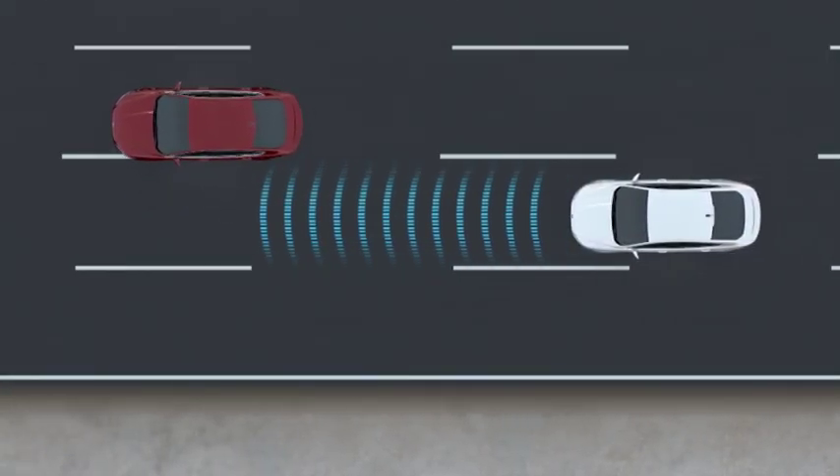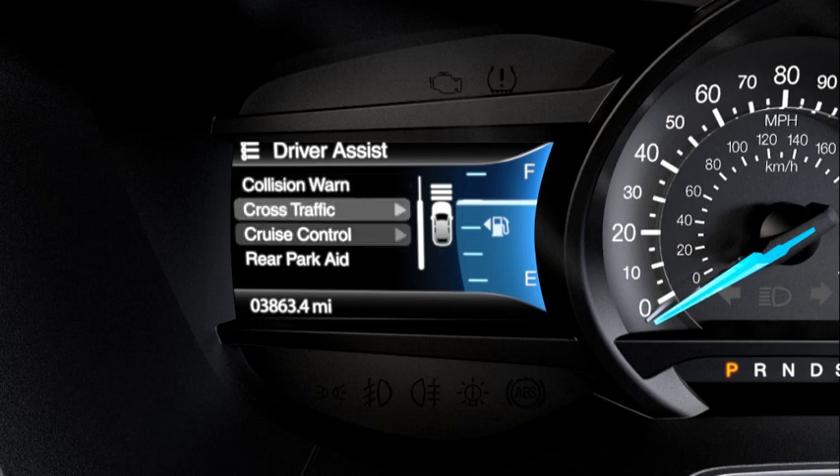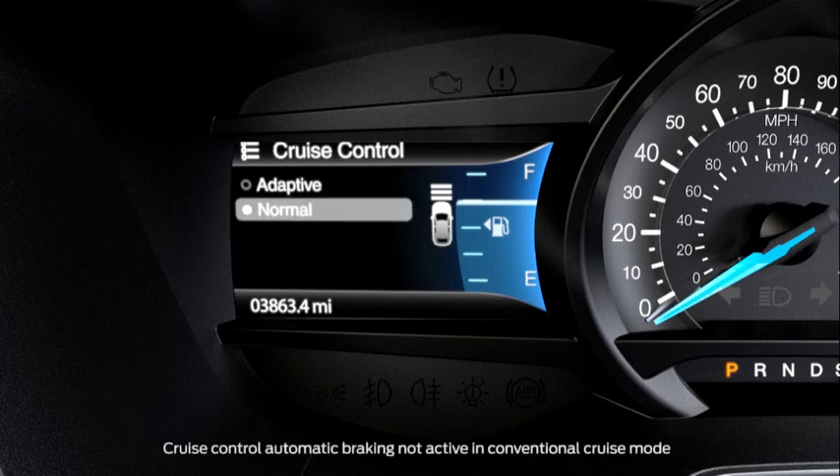One more thing: if you wish to change to the conventional cruise mode, go to the menu settings on your instrument cluster and select Driver Assist, Cruise Control, and then choose Normal.